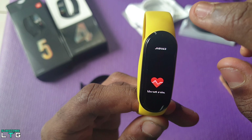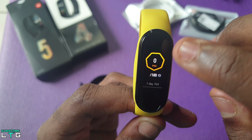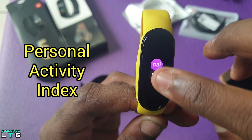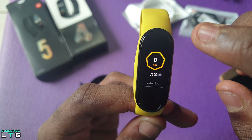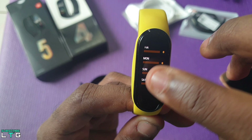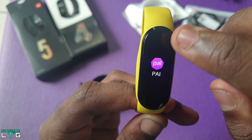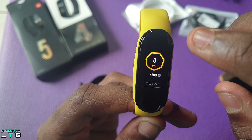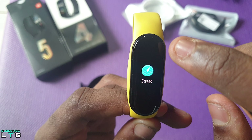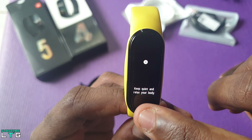Here are the features only the Mi Band 5 has. First, the PAI, also known as Personal Activity Index — it uses a specific algorithm to calculate your heart rate levels and provide helpful information to aid exercises and workouts throughout the day. Besides that, there's stress monitoring, a breathing option to help users relax, menstrual cycle tracking for females, and an event option.